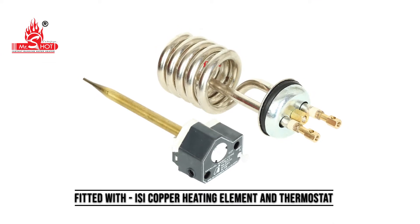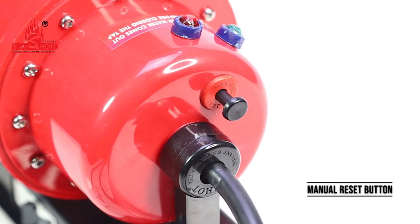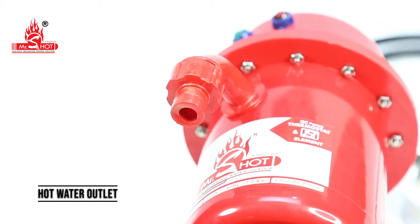Fitted with ISI mark copper heating element and thermostat. Threaded tap water inlet, manual reset button, rust-free stainless steel screws, neon power indicators, and hot water outlet.